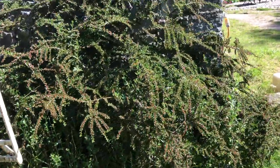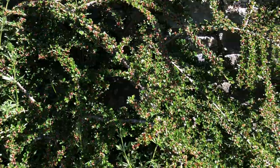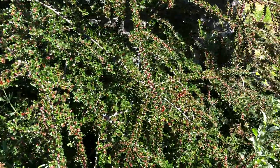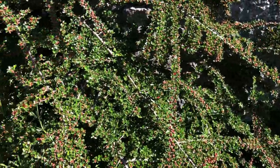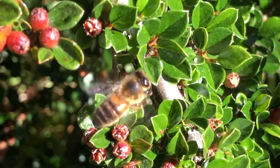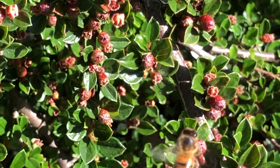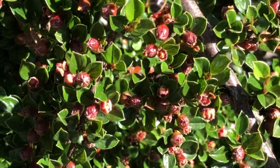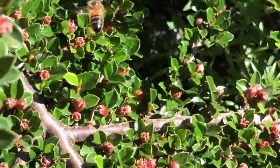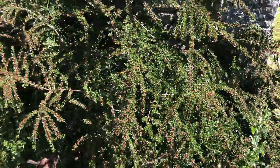The bees — this Cotoneaster is alive with bees. And the bees that you're seeing here are tiny bees. They're not the normal honeybees. They're kind of wild woodland bees. They're not the black Irish bee. They're very, very small honeybees — smaller than your normal commercial hive bees. And it's not the black Irish bee either. I don't know what honeybee it is.